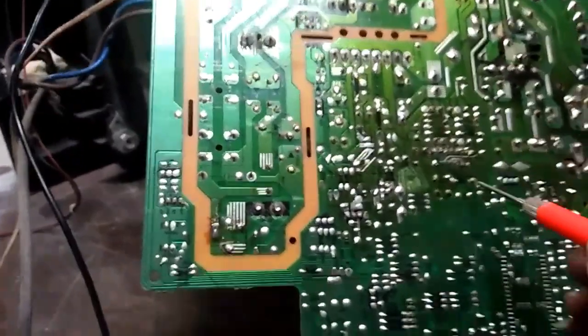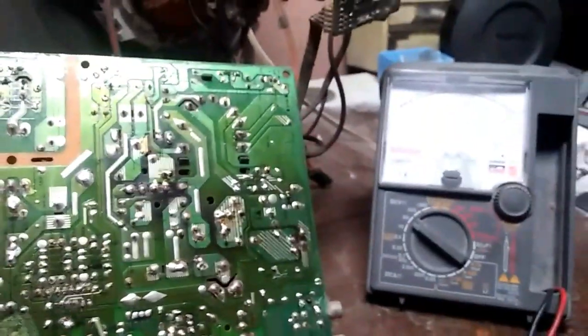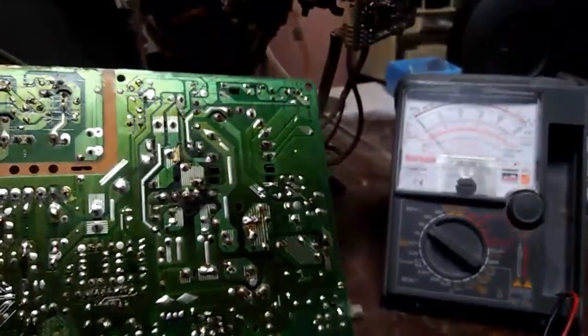Check natin yung voltage ng vertical. Meron naman sya. Normal naman yan. Normal naman yung voltage.